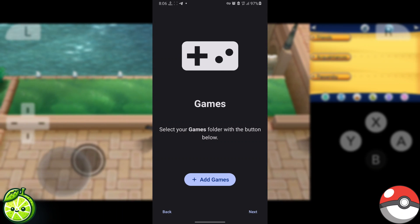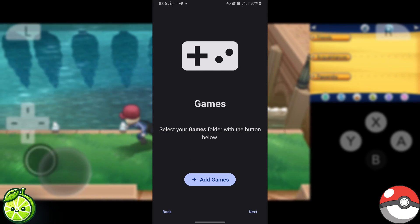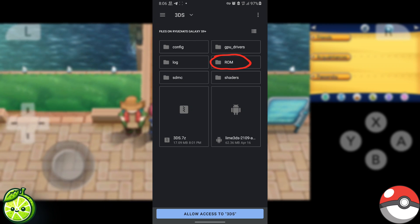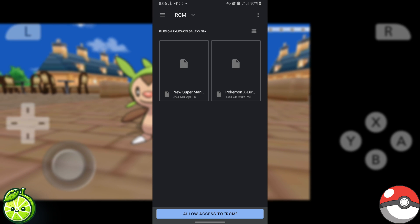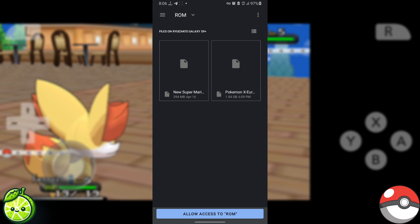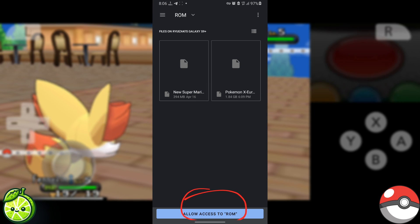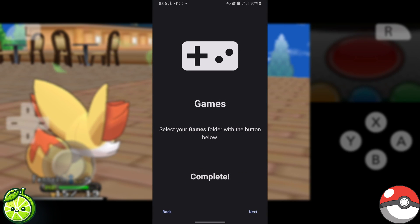Next up, we're talking games. Hit Add Games, select the folder with your 3DS ROMs or games, and again hit Allow Access. After that, hit Next and then Continue.